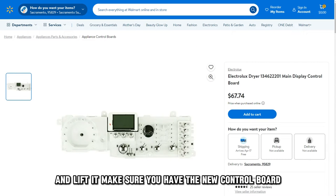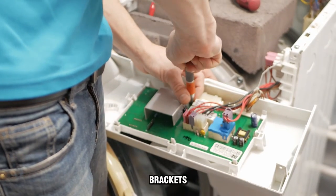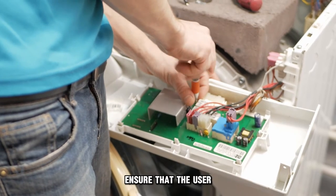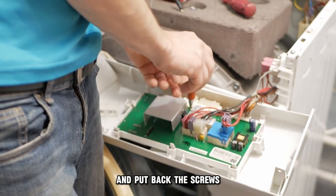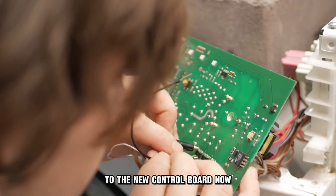Make sure you have the new control board ready for installation. Take the old panel's brackets and display lens and transfer them to the new panel. Ensure that the user control assembly aligns with the new control board and put back the screws and reconnect the wire connector to the new control board.